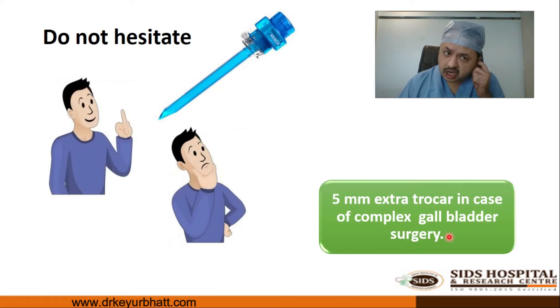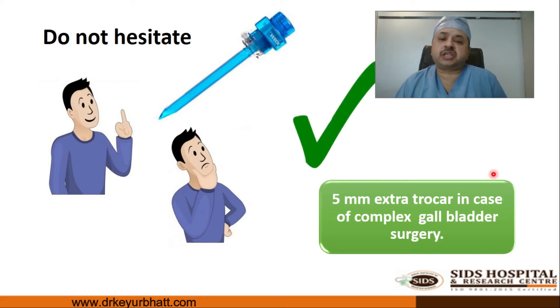One must not hesitate to put an extra trocar. During cholecystectomy, especially when anatomy is difficult — when the gallbladder is overdistended, the patient is obese, the gallbladder is gangrenous, or there are omental adhesions — standard four ports are sometimes not sufficient. Whenever needed, put an extra 5 mm trocar. It makes no difference to the patient cosmetically or in terms of pain. Whenever there is need or desire, always go for the extra trocar when doing a complicated cholecystectomy.